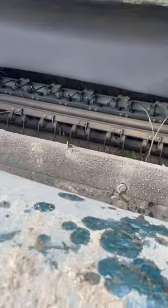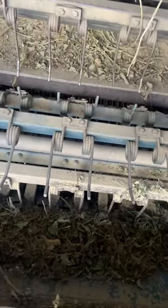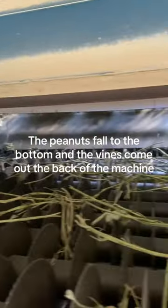Once inside, more fingers start to pull the peanuts off the vines while working its way to the back. The peanuts fall to the bottom and the vines come out the back of the machine.